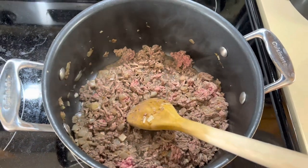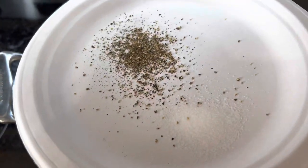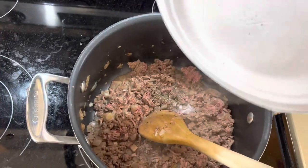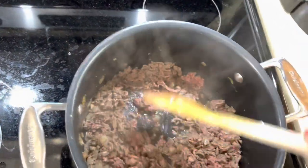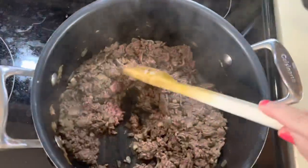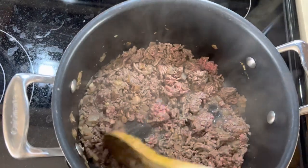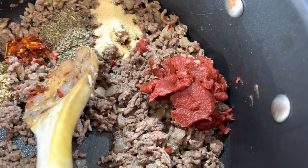Now throw in the ground beef. While that's cooking, add your seasonings — a pinch of ground pepper and a pinch of salt. Mix it around, and of course cook this until there's no more pink.